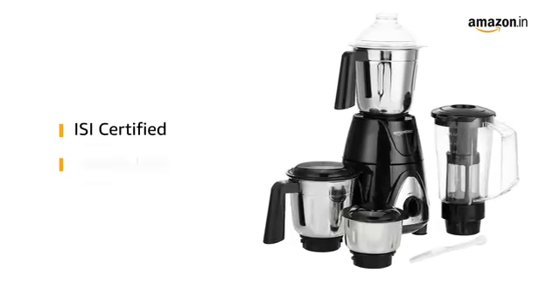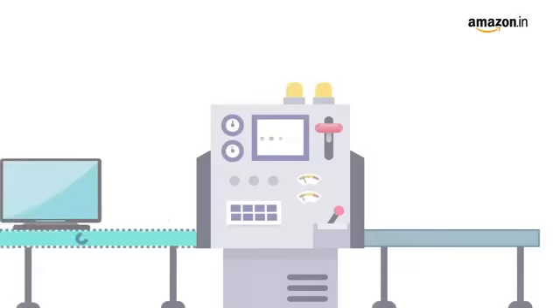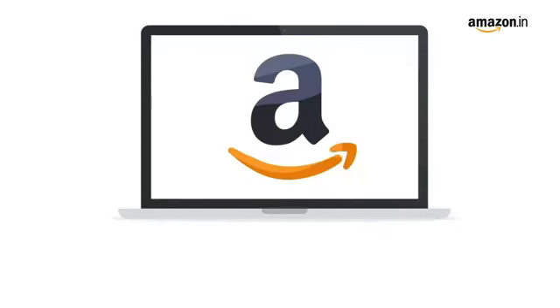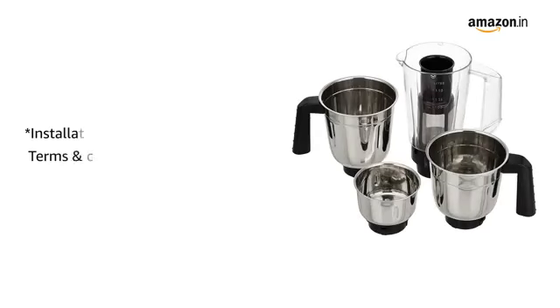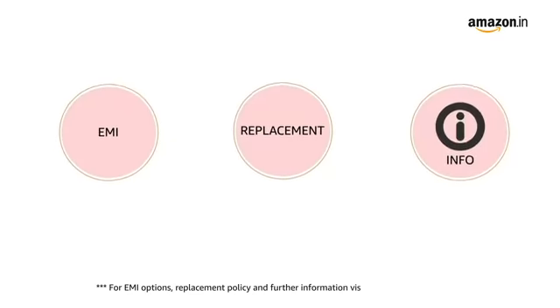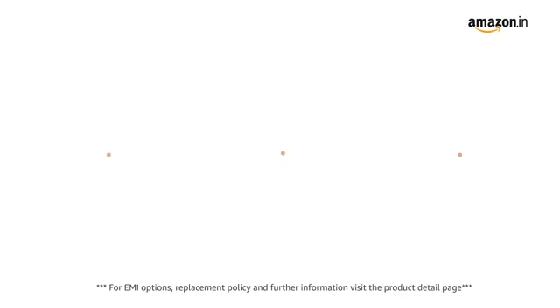The Mixer Grinder is also ISI certified making it safe to use. This product comes with standard brand warranty. Pay online using debit or credit card and net banking. For delivery and installation, please refer to the product detail page. Prime members get free delivery. For EMI options, replacement policy and further information, visit the product detail page.